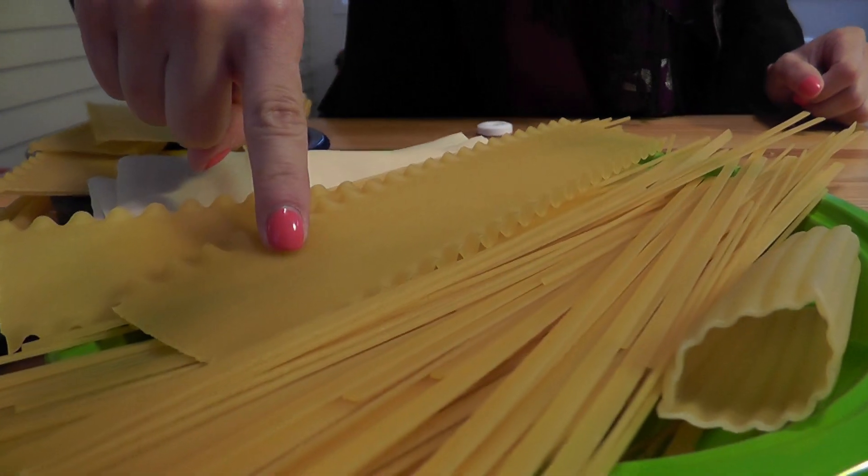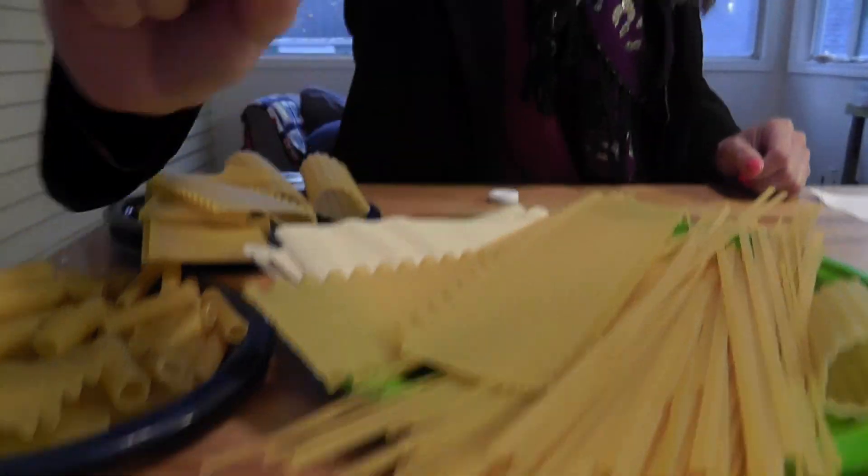You can use lasagna, ziti, spaghetti, or any other pasta too. But don't forget to use your noodle!